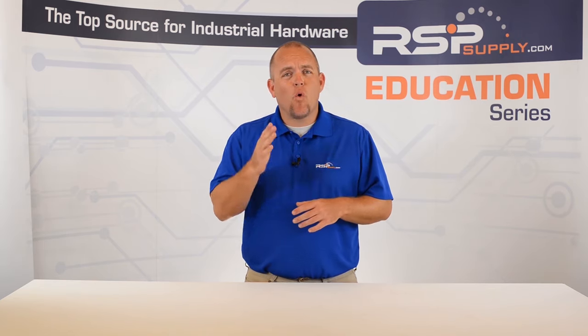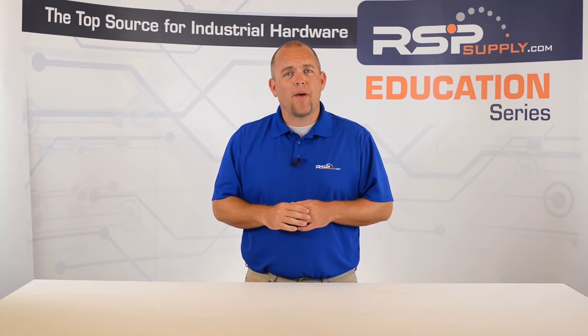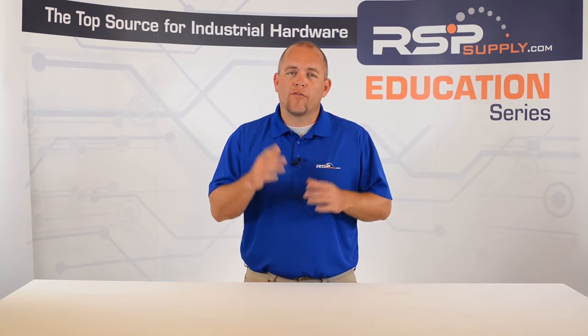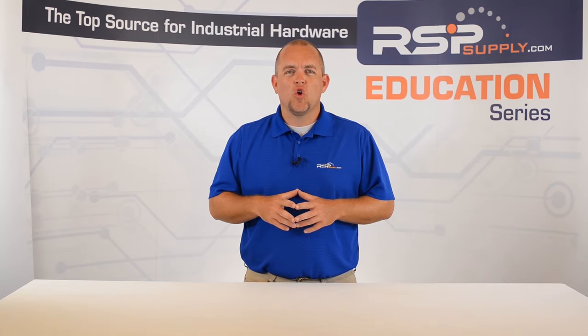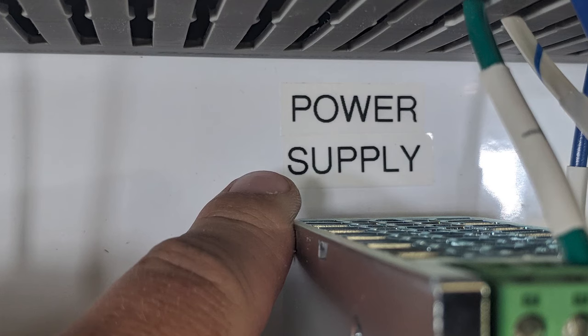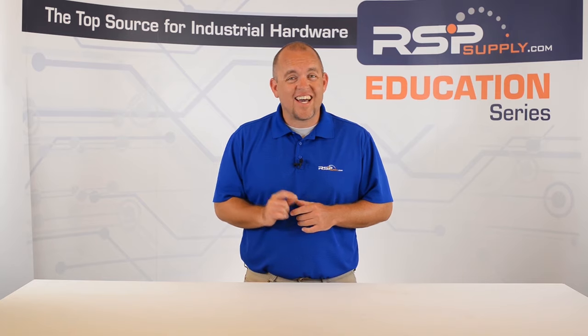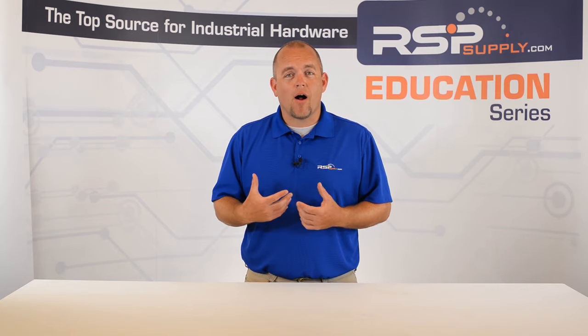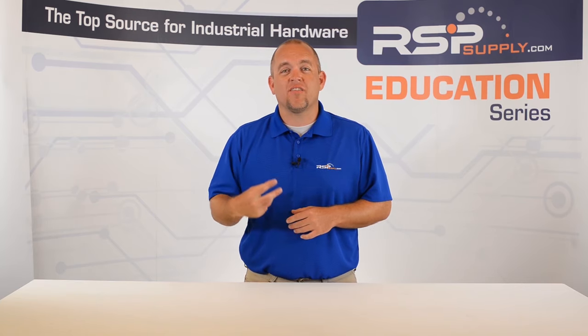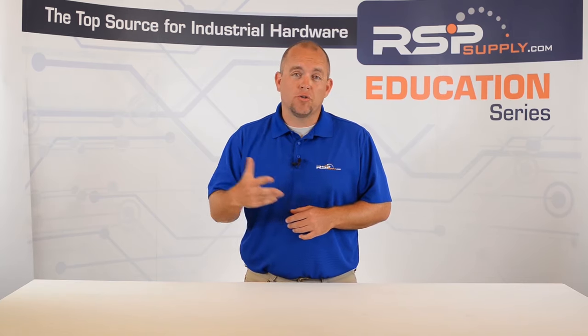The reason for this is we want to be able to control where the power is being distributed as we begin to power up each component for the first time. Normally you start by turning on the main panel breaker, then you energize each supplementary breaker or fuse until each component has been fully powered. This allows the person performing the test to troubleshoot any problems as they arise and avoid any unnecessary damage to expensive hardware in the panel due to power.